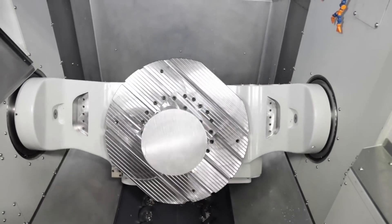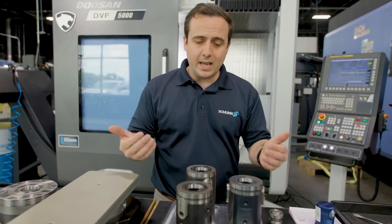It was super easy to use, incredibly rigid, and it gave great access to the workpiece.